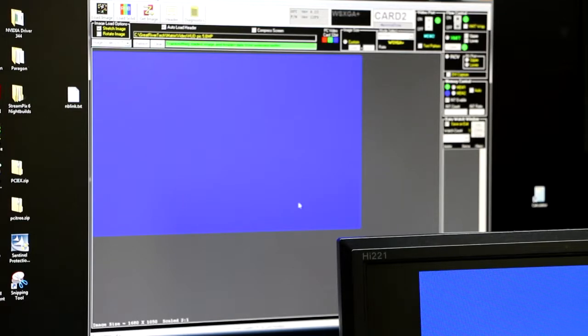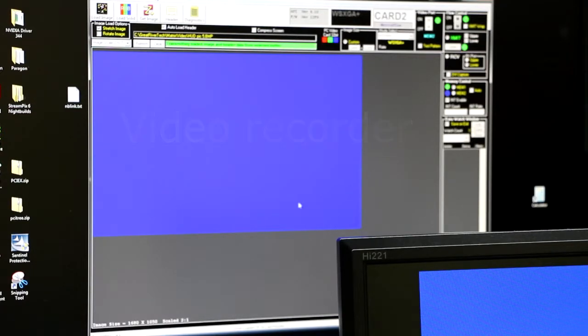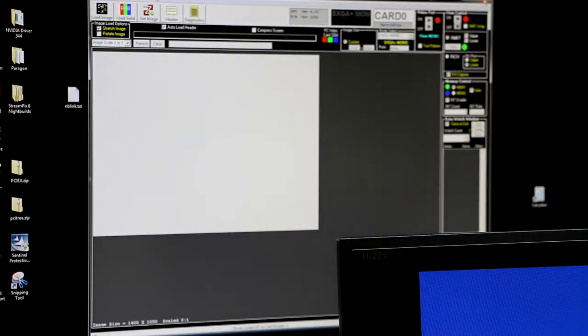The next thing I want to do is configure the Titan as a video recorder. To do that, I first need to close down each of the three GRT test applications I was using to configure the cards as transmitters and receivers. I turn the flow off and exit out. You have to close those three applications before you open the video recorder, because the video recorder uses the same drivers — if you try to open them together, you will get an error. Once those are closed, you can open up the StreamPix application.